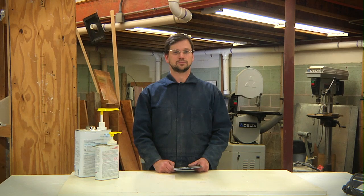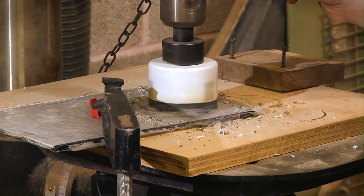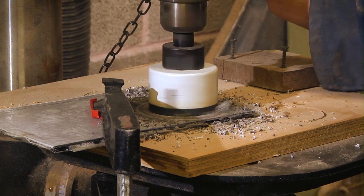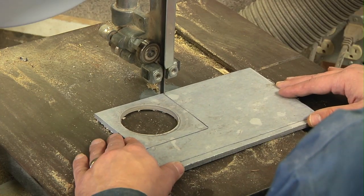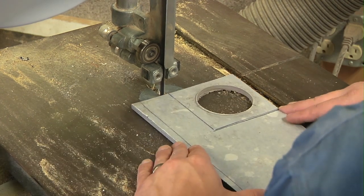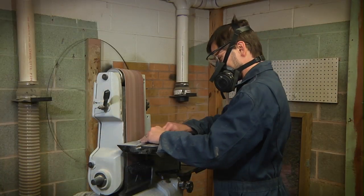Once the resin is cured, it can be worked in ways similar to woodworking. As an example, let's make one of Thurman's signature bangle bracelets. First, drill out the center hole. Then cut the outer shape. Then rough sand the general shape, revealing the playful pattern of the Thurmanite.